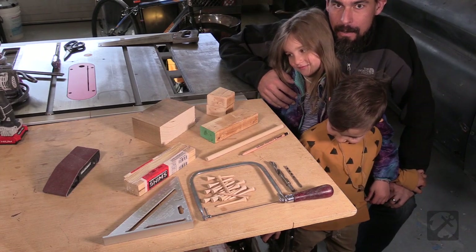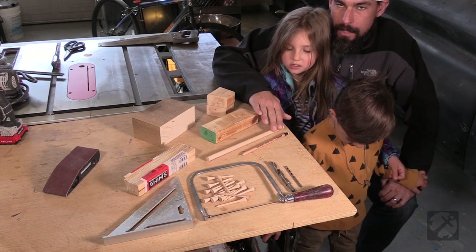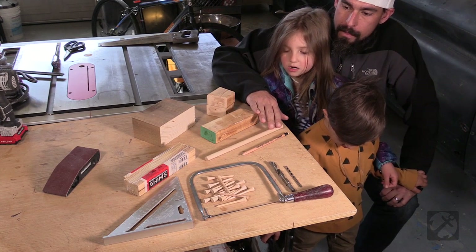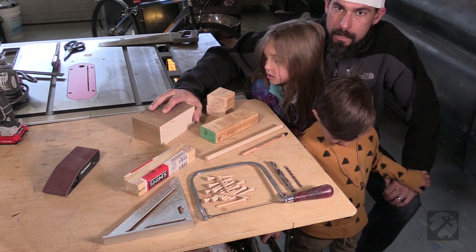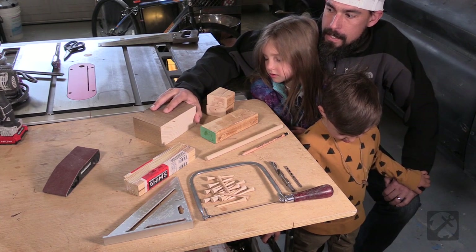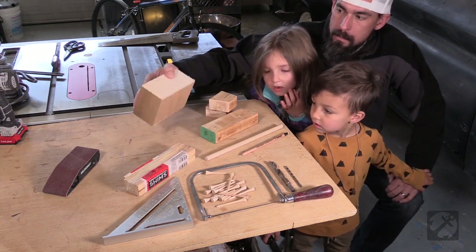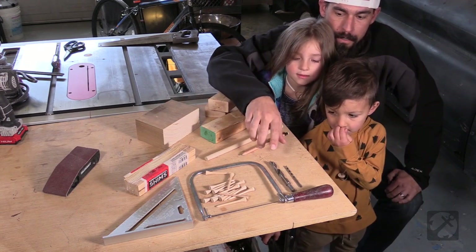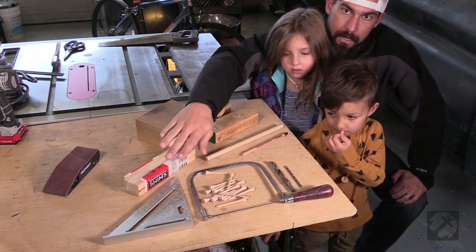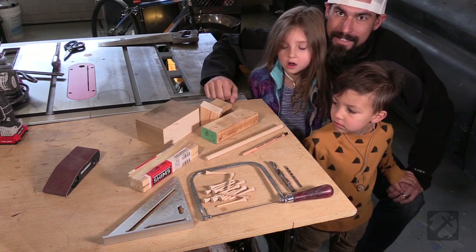The first kind of mallet we're going to make, we are going to make out of a 2x3 with a half inch dowel. Everything I have was just scraps in the shop, so we're going to use some golf tees as our nails for the nailing block. This is going to be our nailing block. We need a 3/16ths inch drill bit, a half inch drill bit, a coping saw, a square, and some shims. Alright, let's get started.